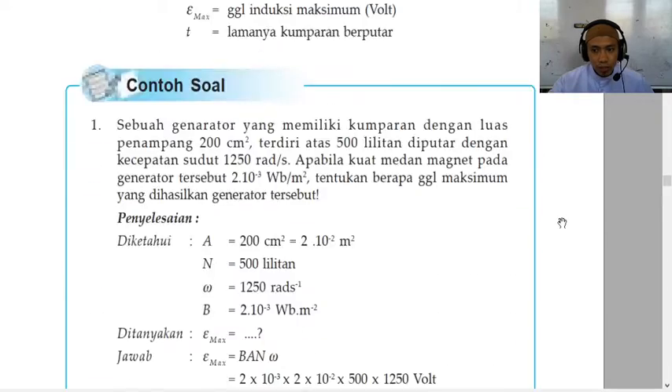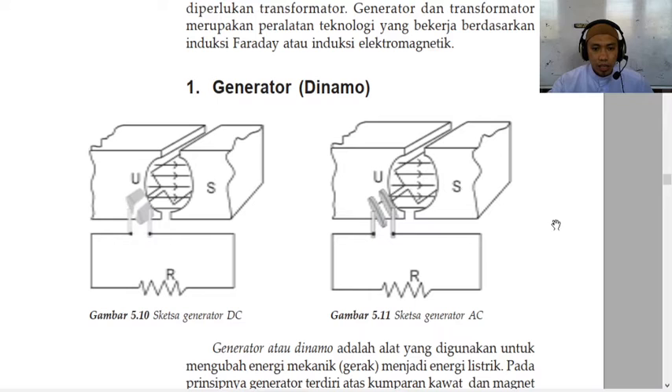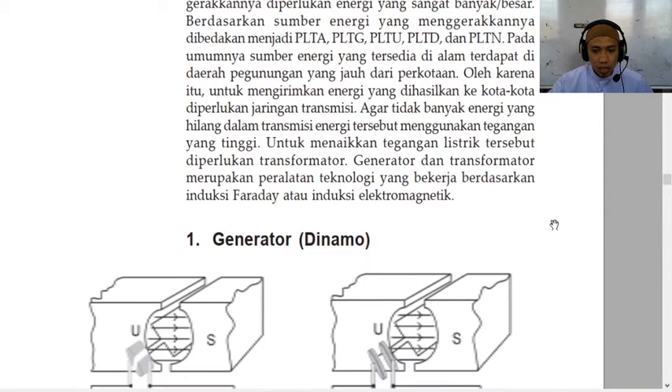The last thing we can do is add an iron core to the inside of our solenoid. As iron is a soft magnetic material, it will become an induced magnet when the solenoid is switched on, which will massively increase the strength of the electromagnet's magnetic field. But importantly, it will also lose its magnetic field as soon as the current has turned off.